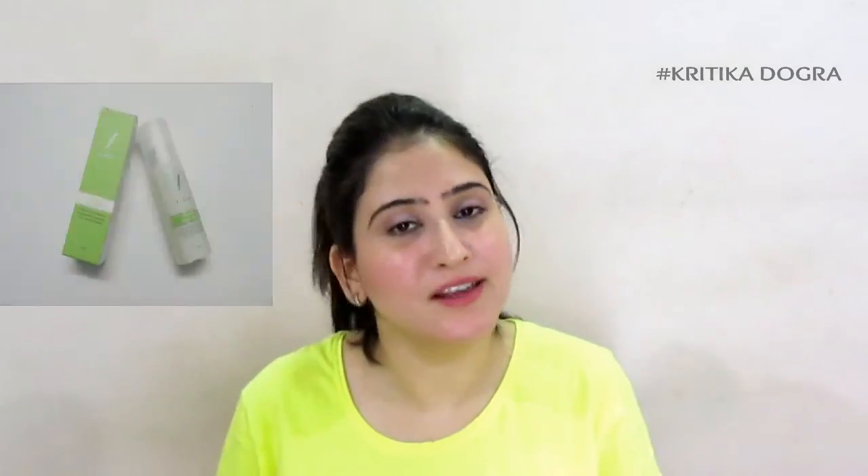To finish off, use any pinkish nude or neutral shade for your lips. I am going with my Lotus Colour Bar Stylo Chubby Lips in the shade Nude. It's better to use matte colors rather than lip gloss. If you feel there is too much color, just dab it off with your fingers. To lock everything in place, I am going to use my Faces Hydro Face Mist — just let it self-dry.